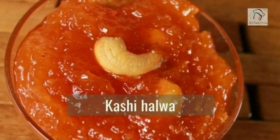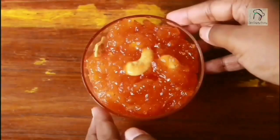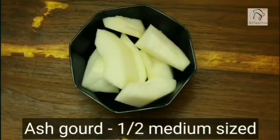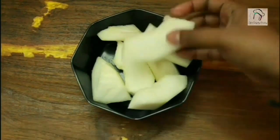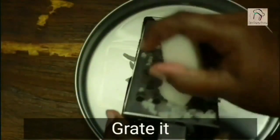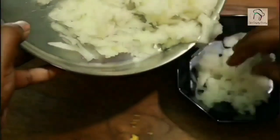Next let us see how to prepare kashi halwa. For this we need half a medium-sized ashgourd. Peel the skin, remove the seeds, and cut it into big pieces. Now let us grate this evenly, otherwise it won't get cooked properly. Our ashgourd is ready, set this aside.